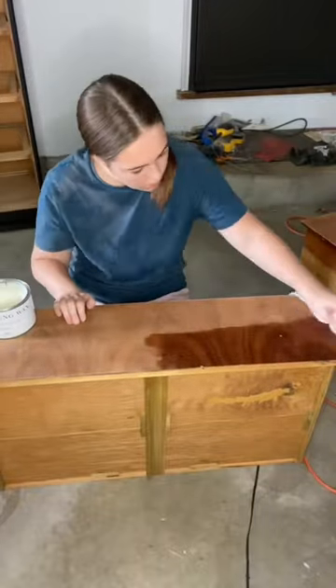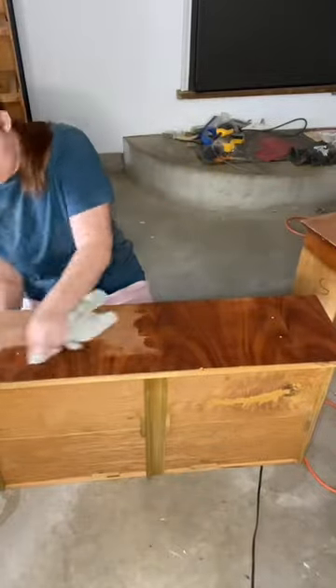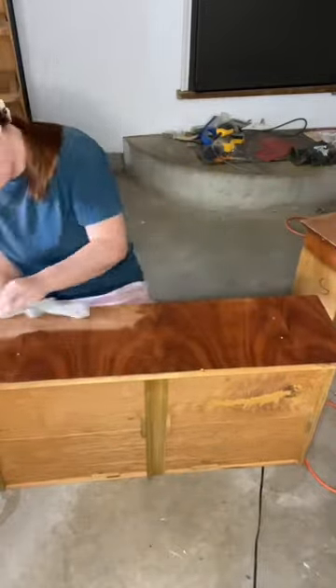I simply rubbed it on with a microfiber towel and watched the magic happen. Make sure you follow me for more flips and tips, and here is how it turned out.